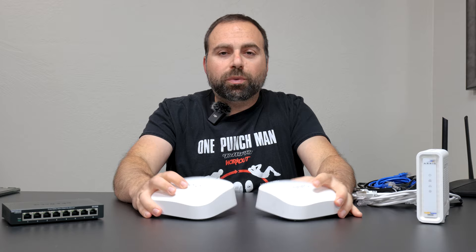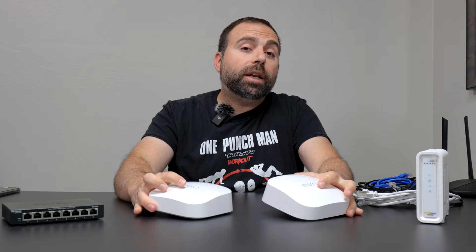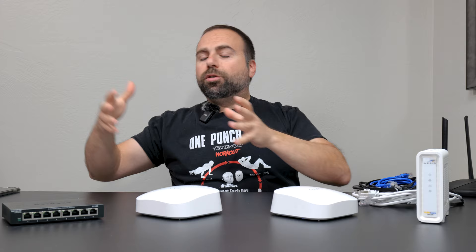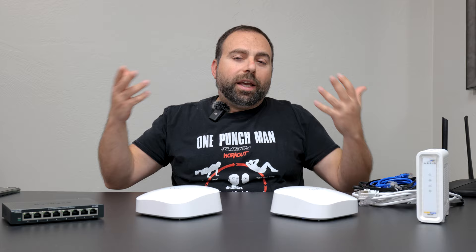What is a mesh WiFi? A mesh WiFi is when you have two or more units that act together to create a single network. Both of these are expanding your WiFi coverage. That's really what a mesh WiFi is designed for. So if you live in a larger home and you're not really getting too much WiFi coverage throughout one place or in your backyard, a mesh WiFi is kind of designed to fight against that.